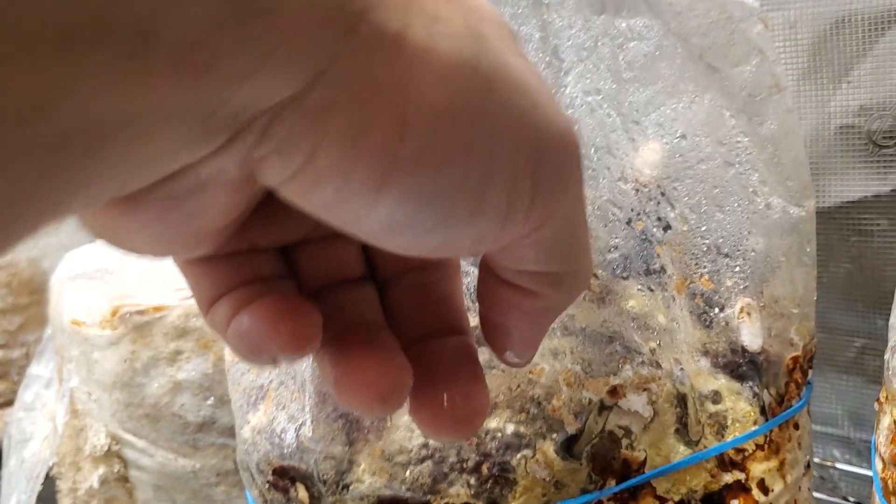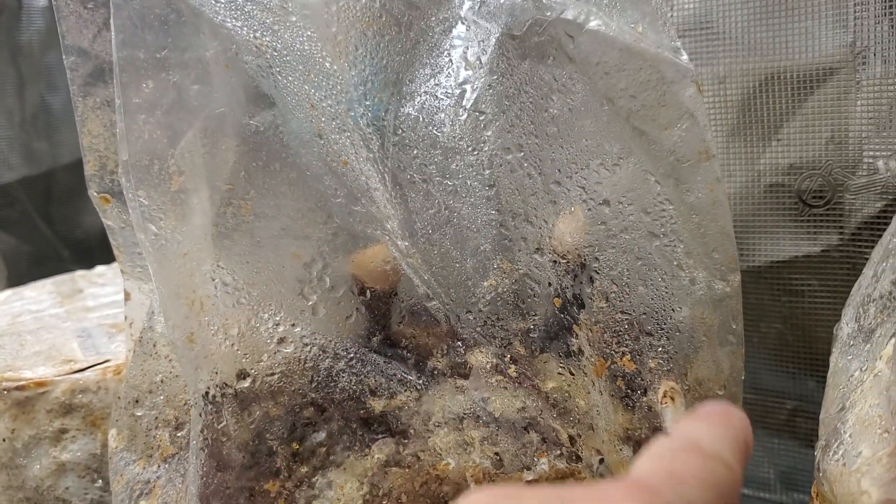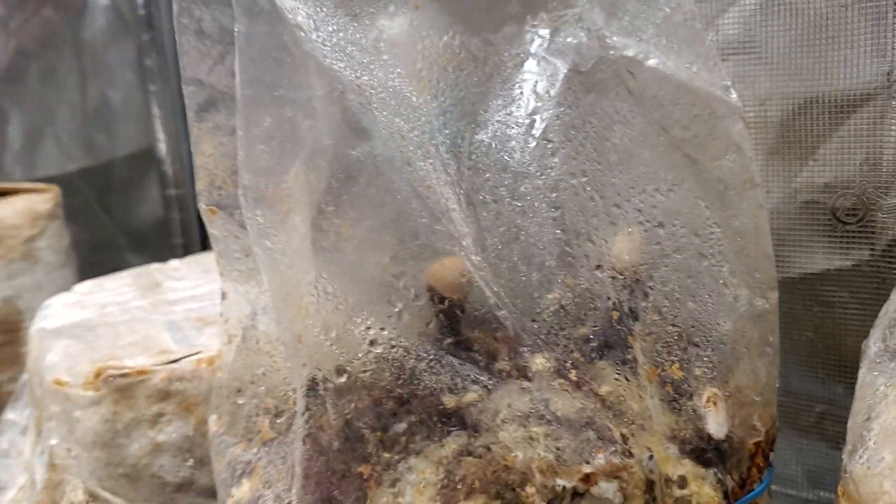Got the black reishi over here. Let's see if you can see that through the bag. It just goes in the back there. Got just a slit cut in the tip — just a little bit of oxygen, not a lot. I want it to grow taller. Very slow growing black reishi. Very nice.